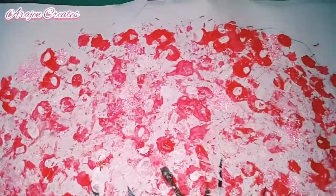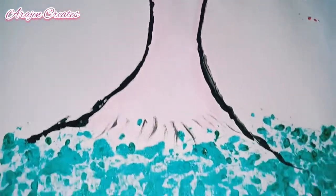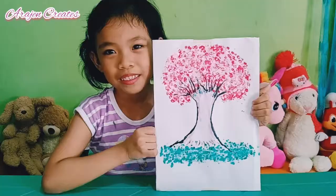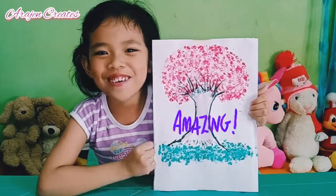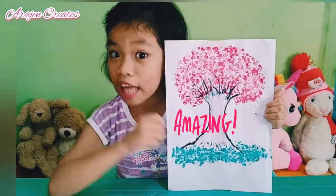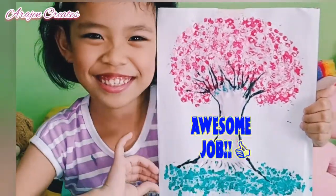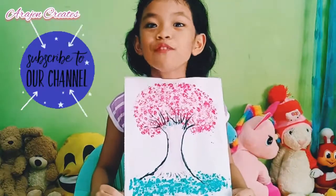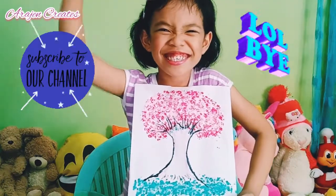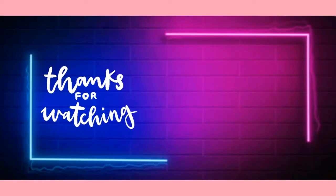Beautiful, I like sakura flowers! Now here is my beautiful sakura tree. Do you like the color and the glitter on her flowers? I hope you like it — like and subscribe for more of my art videos. Bye bye, see you next time! Thanks for watching.